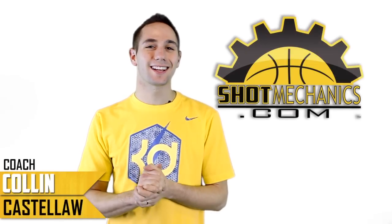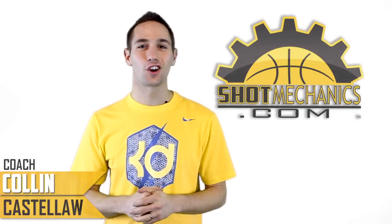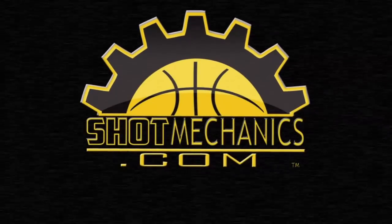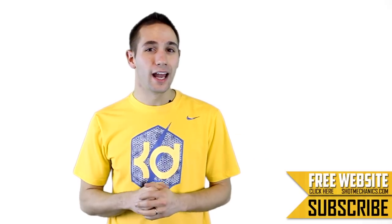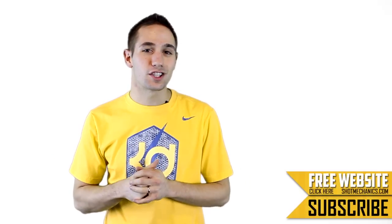I'm Coach Colin Castello with shopmechanics.com, and today, because of Allen Iverson's retirement, we're going to teach his signature crossover move. Allen Iverson was so good at this move he devastated defenders over and over again, even if they knew it was coming. There are a few simple keys to help your footwork and really sell the move, and you'll be snapping ankles like AI in no time.